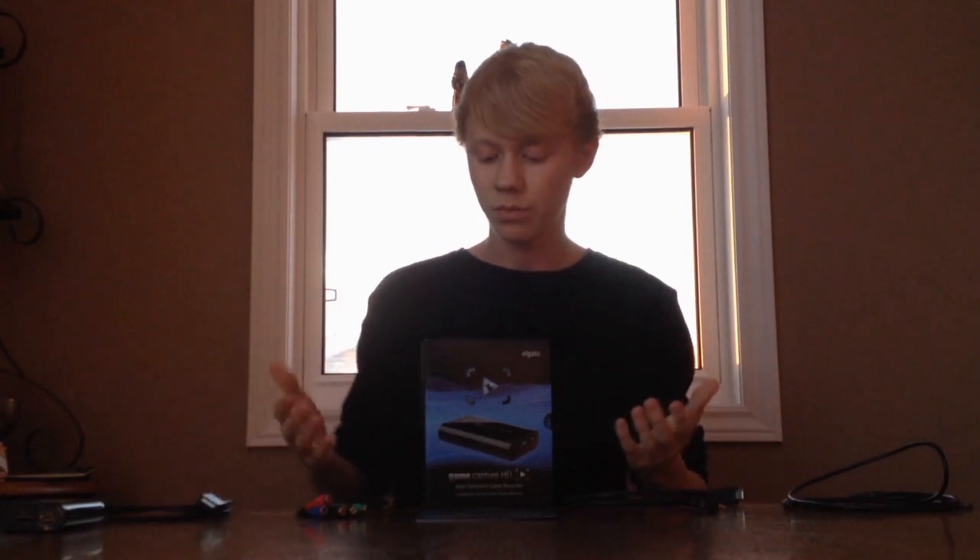Once you've purchased an Elgato it comes in a box like this. You pull off the case, and on the back it shows cool features, technical specifications, and system requirements for your computer and Xbox. Inside the box, the Elgato sits right on top, and underneath are the cords. On one side is the Get Started card, which has links to their website where you need to download the program to start recording. On the back it shows how to hook it up to the PS3 and Xbox 360, but I'm going to show you how to hook it up to the Xbox One.